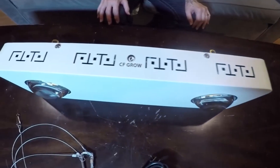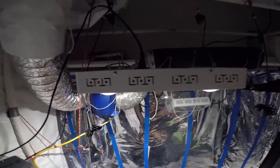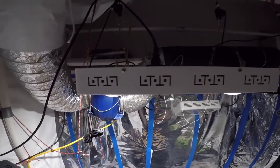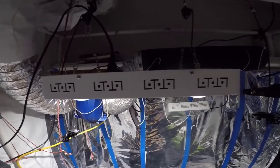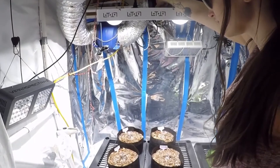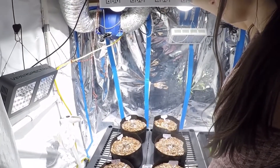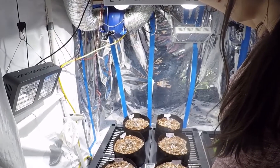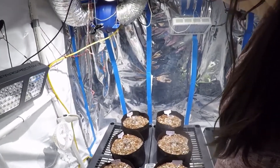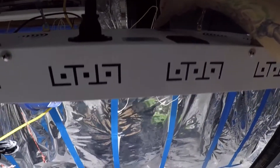In terms of light production, this thing certainly outshines the other LEDs. The smaller LED diodes put out a strong intensity for whatever spectrum each diode is, but it basically shoots straight down. These COBs put off a lot of light and really fill the grow room — it's definitely closest by far to a true HID light, like high-pressure sodium, that we've gotten a hold of so far.